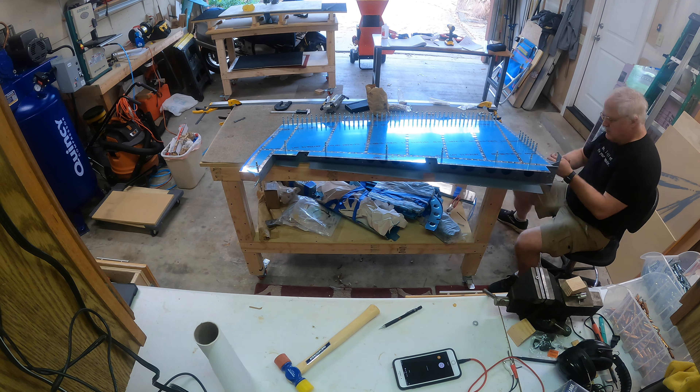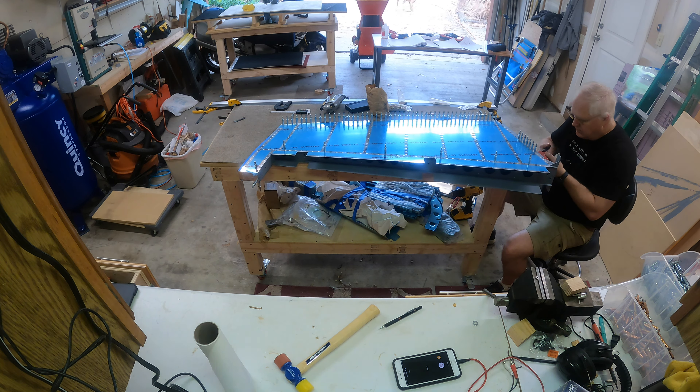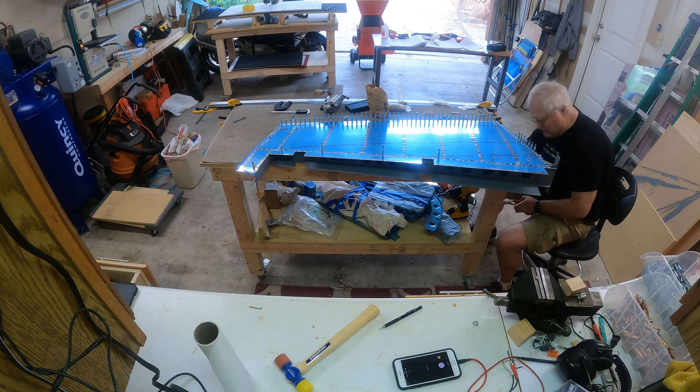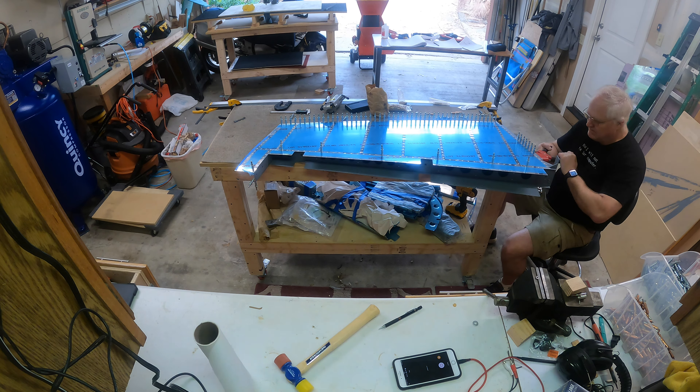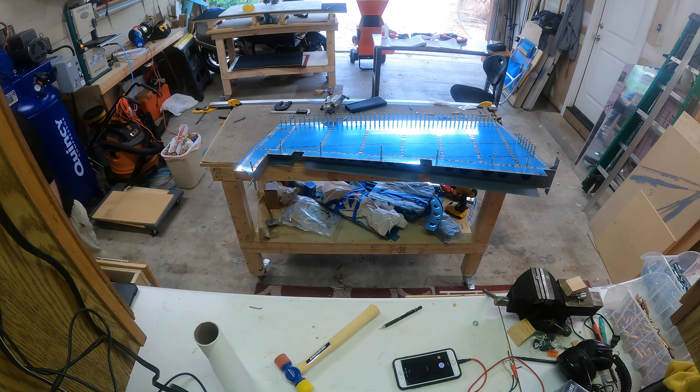Here I'm starting to put the blind rivets in that hold the rudder horn in. Then there are the 470 rivets — I didn't have the camera running when I drove those along the bottom, but I was able to get them all with the squeezer as well. I used a longer set on my squeezer and changed out to the longer yoke to get in there.